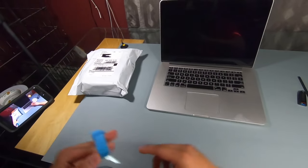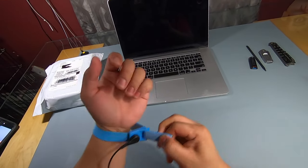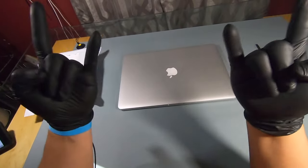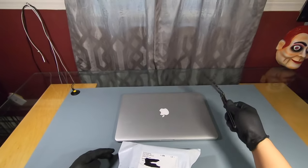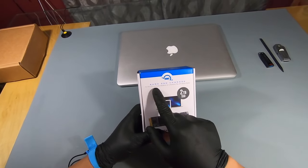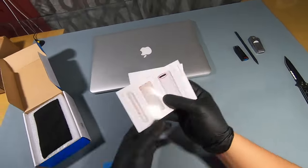Safety first — wear your ESD strap and always take extra precautions when working with open components. Let's close the screen and glove up for more ESD protection. Before opening the Mac, let's open up the package from Other World Computing — what I got is an Aura SSD upgrade with a 2 terabyte SSD.